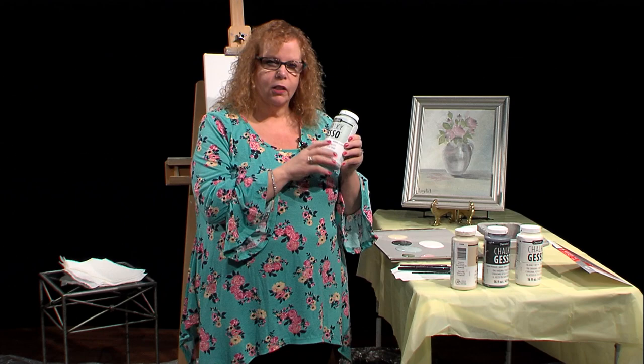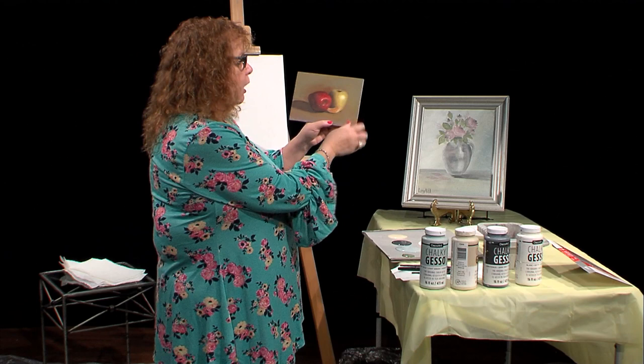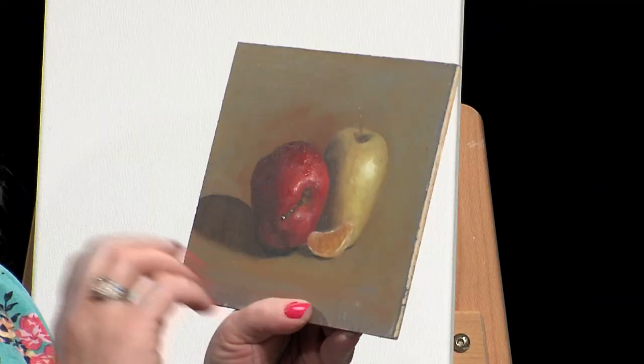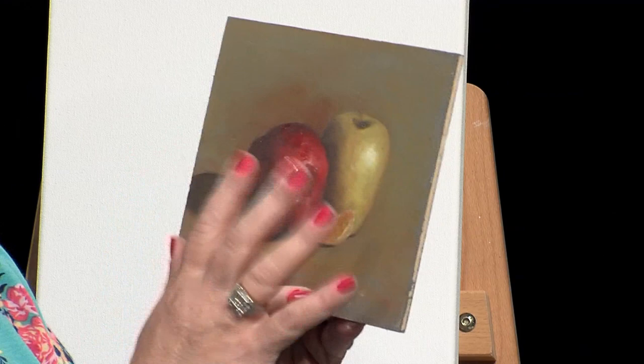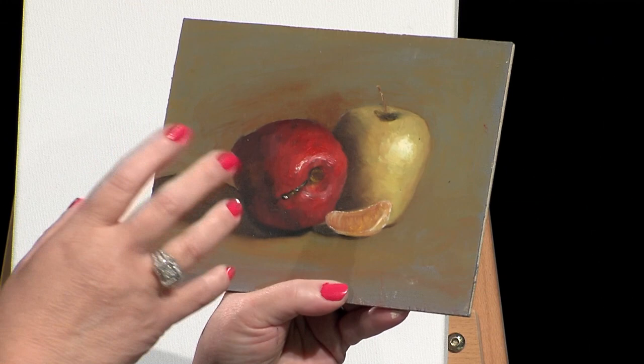What I want to show you is the gesso I use before oil paintings. Here's a plain piece of wood where I used a light gray chalky gesso behind it. After it dried I sanded it, did it again — only a couple of layers — then I painted my oil fruit on top of the gesso. So even oil painters can use chalky gesso.